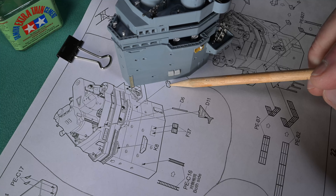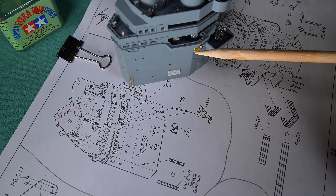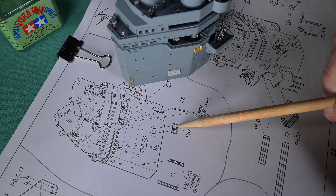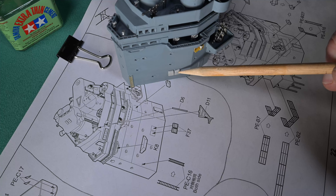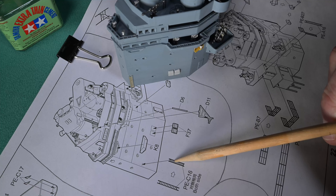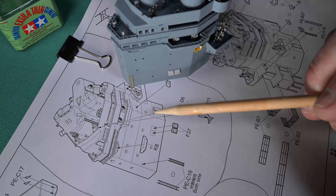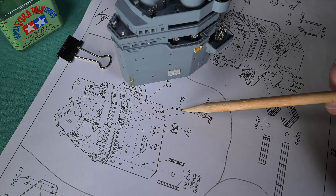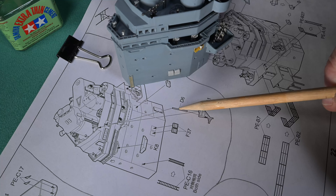Okay, so remember up is that way. We've got our side markers on, we've got our vents on — upside down — we've got our ladder on. I think the only thing left to do in this part of step 27 is this piece here.